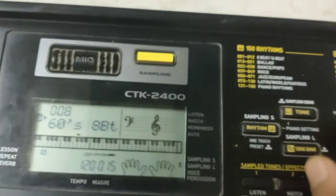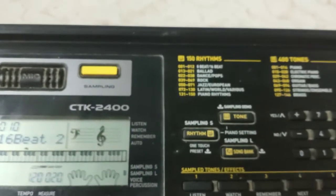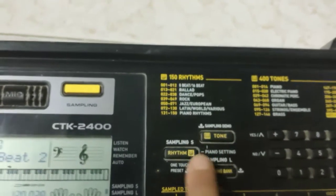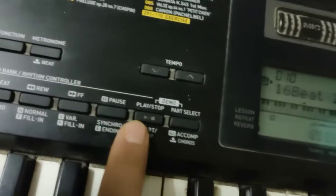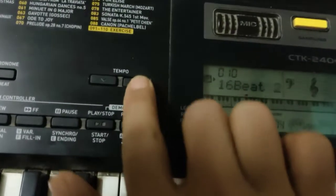You can keep increasing or decreasing to find a different rhythm. As you can see, there are rhythms from 100 to 150, so there are plenty of beat variations to choose from. To stop, go here and press Stop — it stops. Press again and it plays again.